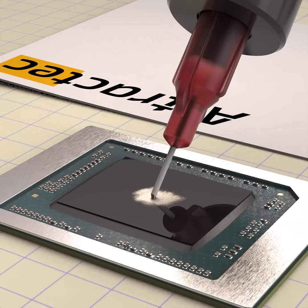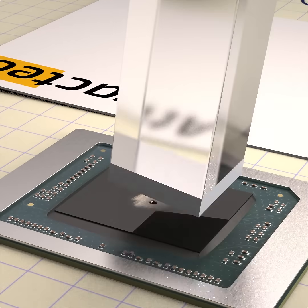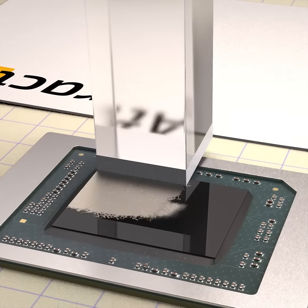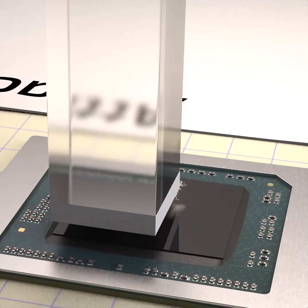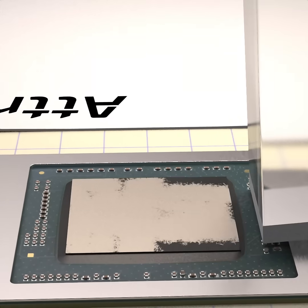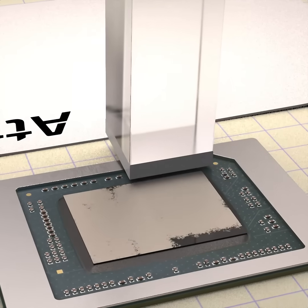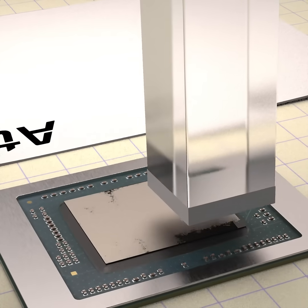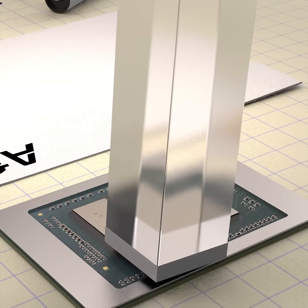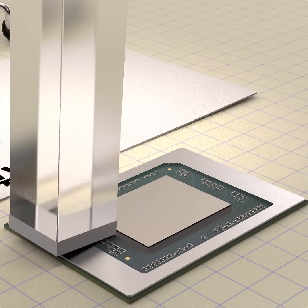Deposit another droplet onto the liquid metal stain — you will notice it now easily wets. Tilt the applicator and push the liquid metal to cover the entire die surface until the die is fully coated. This is the primer coat.